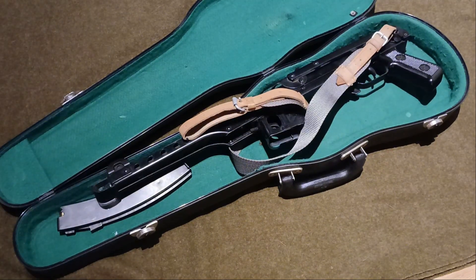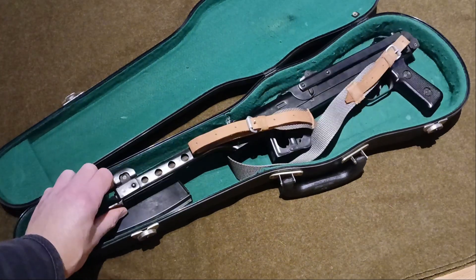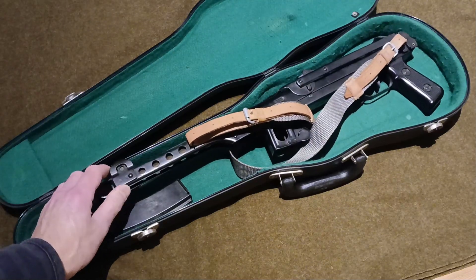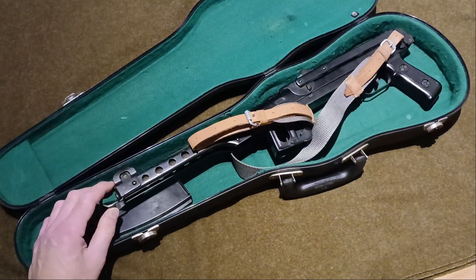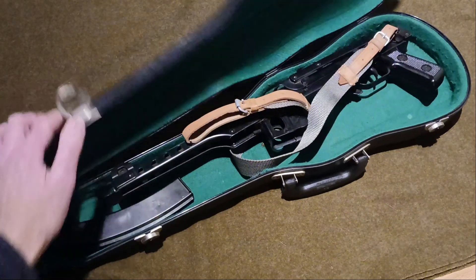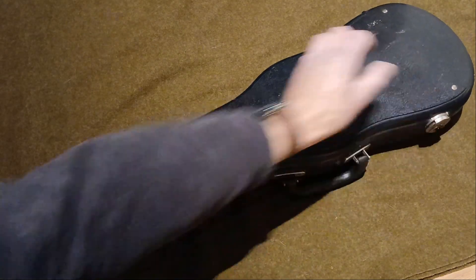I just wanted to share that with people. I just think it's so funky. I'm not saying concealed carry in a violin case is cool, I'm not saying walk down the street with one of these in a violin case. What I'm saying is, if you've got one and you're wondering what to store it in to keep it out of sight of, say, children, dogs, sheep — whatever — just get a cheap violin case off eBay.